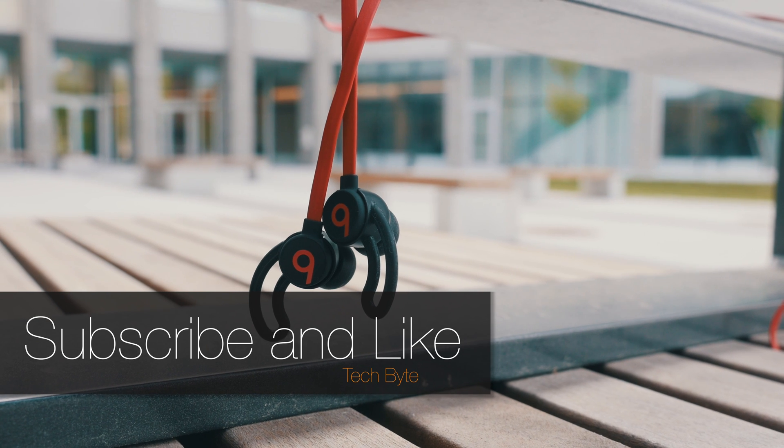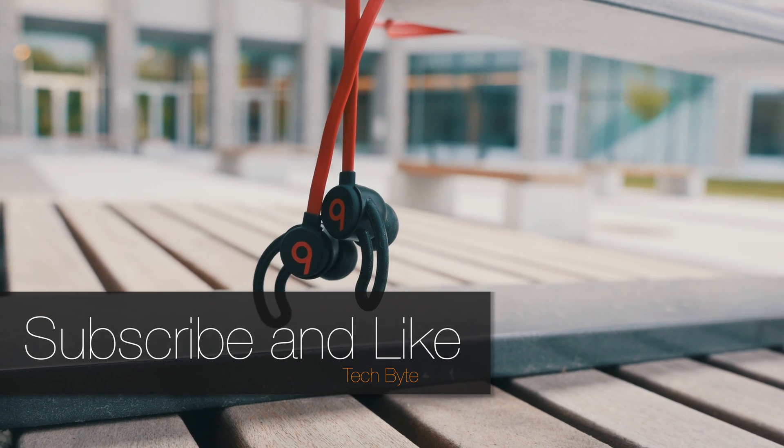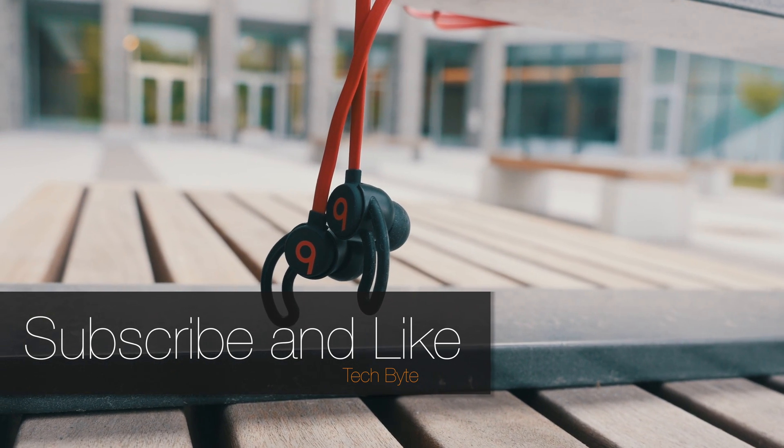Anyways guys, that's it for my unboxing and review of the Decade Collection Beats 3. Be sure to subscribe and smash that thumbs up button for more videos.